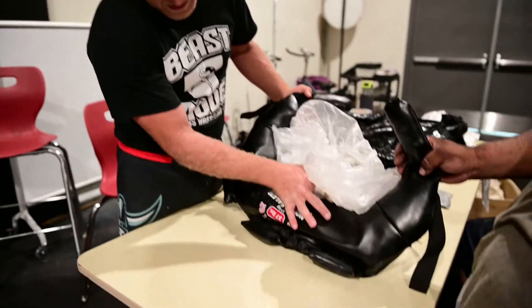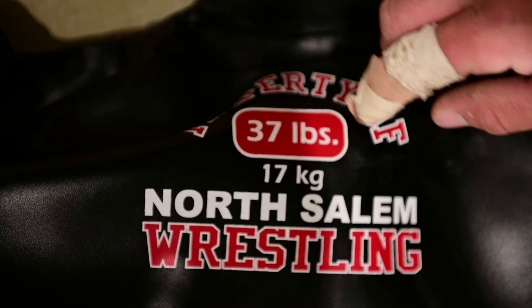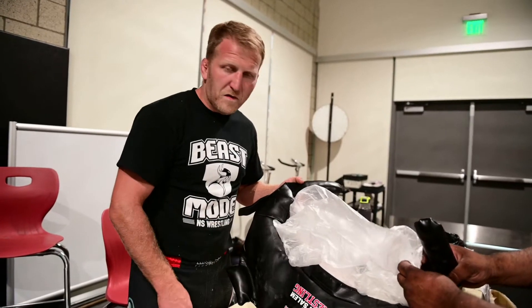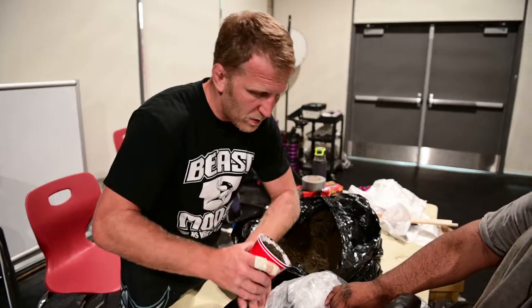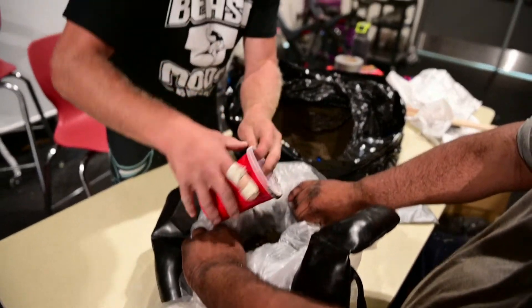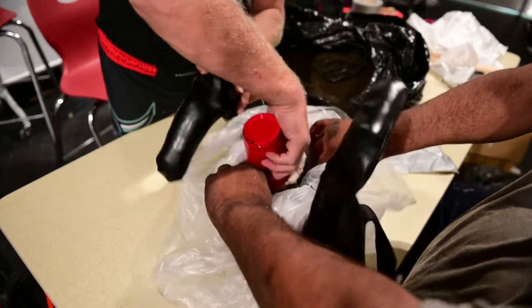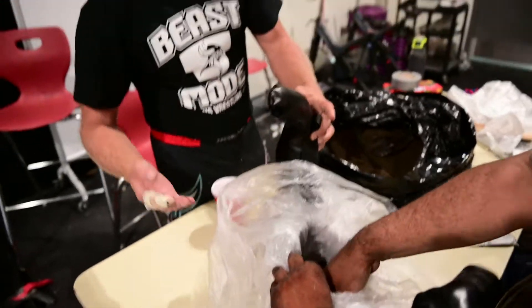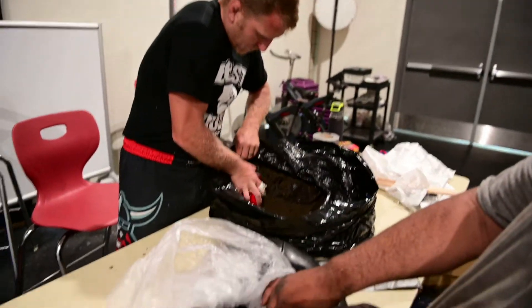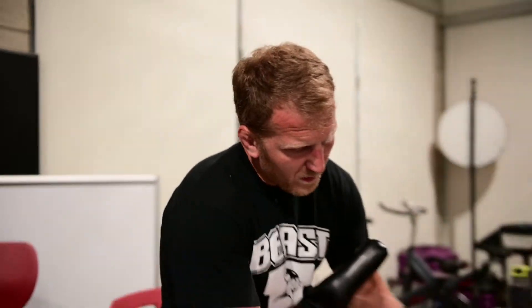Fill with sand until you get close to whatever weight the bag is rated for, then start weighing it to decide if you need more sand or more fabric. It works best if you have someone else holding it open while you scoop the sand in. After you get a decent amount in, work it around with your hands — shake it down, pack it into the sides first, then pack it into the middle.